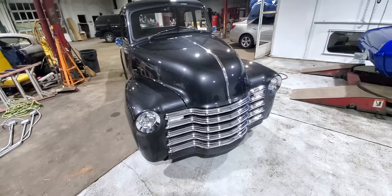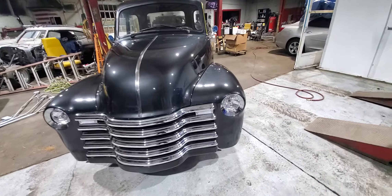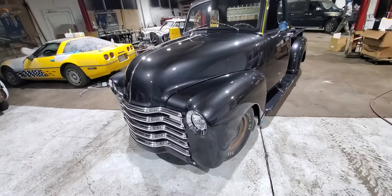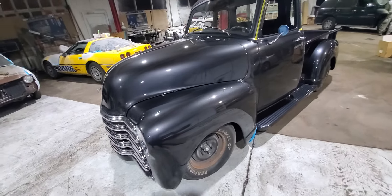Quick update on this truck — the front bumper and French lights are in, and most of the parts are on.